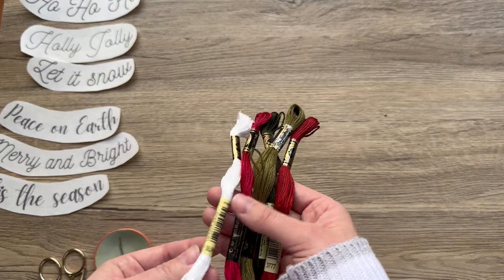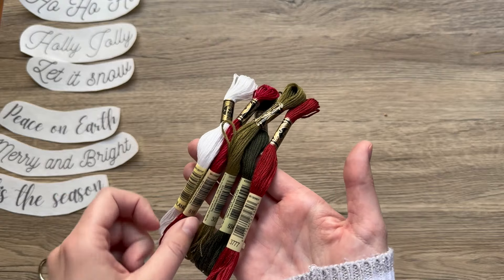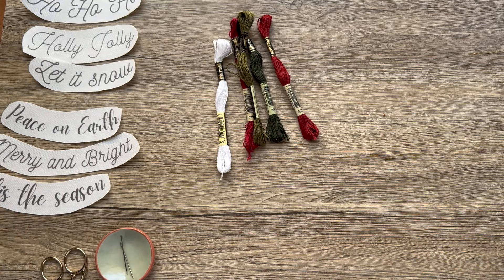Today I'm going to be using the colors just the plain Blanc — the white — 816, 3011, 934, and 3777. That should be all the materials we need, so let's get started.